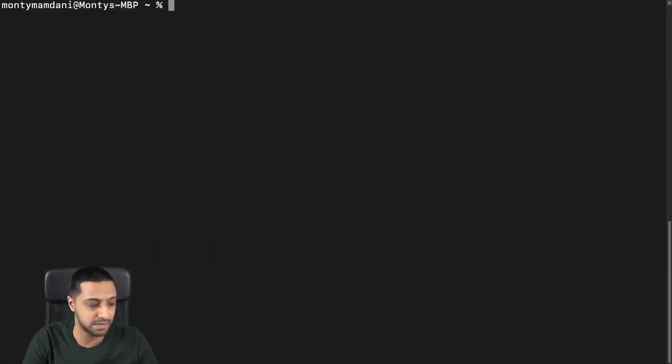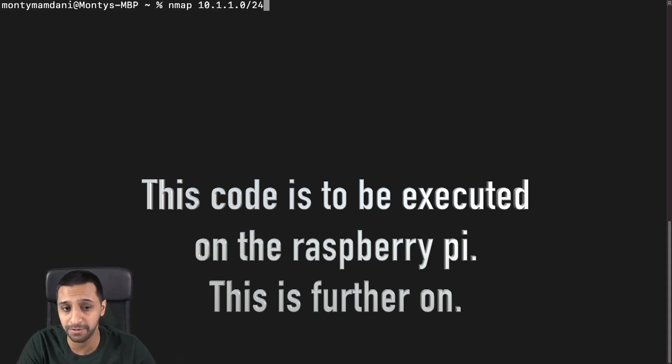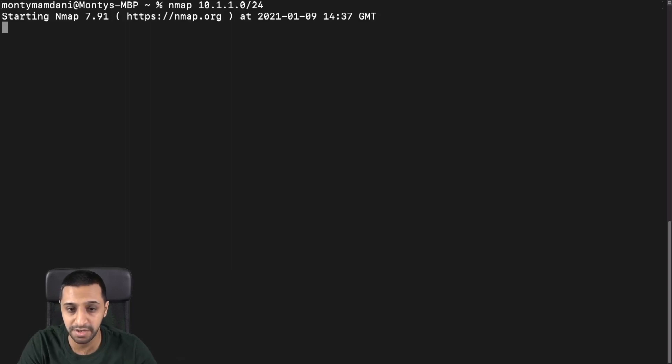I'll run nmap on 10.1.1.0/24. This is a tool that goes across the entire network and can be quite in-depth — it can scan every port for every IP, which can take quite a while. Running it like this will scan the top 1,000 ports on your network and see what's available. We'll give that a few minutes to run and come back to see what it's found.